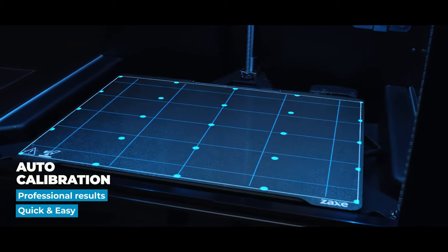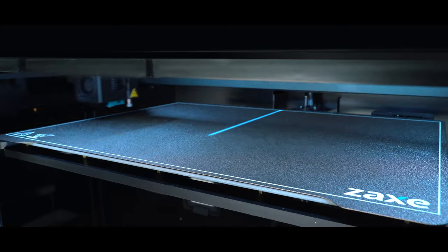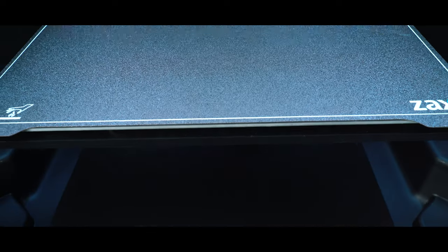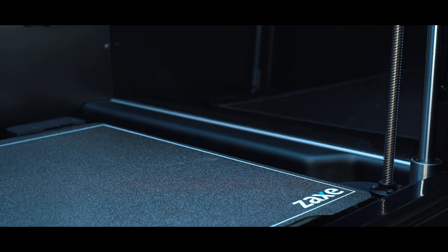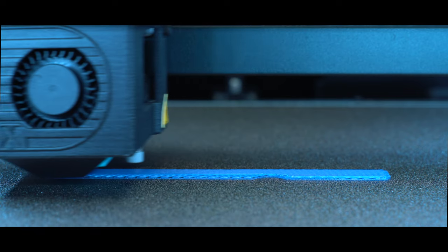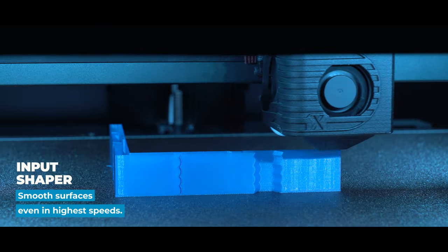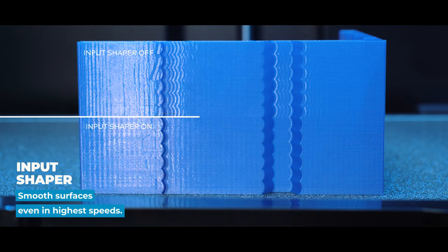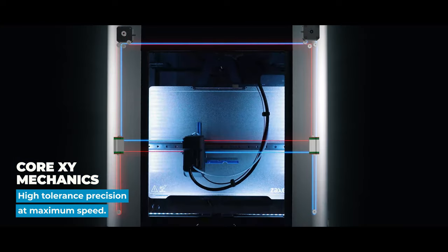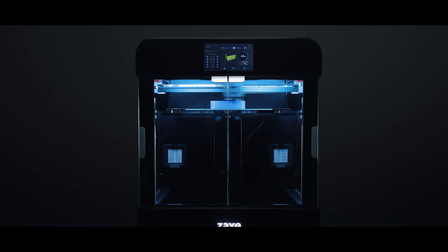With automatic calibration, the workload of the user is taken away entirely, allowing the axes to work in perfect harmony with each other. The input shaper algorithm prevents vibrations at high speeds. The Core XY mechanical system contains two different engines working in harmony with each other.